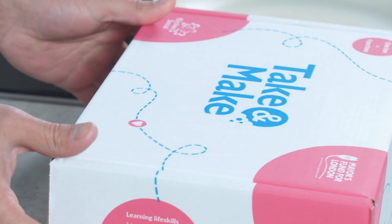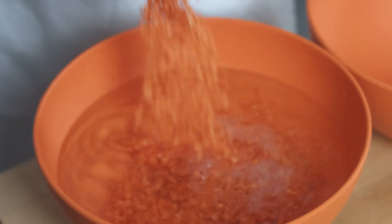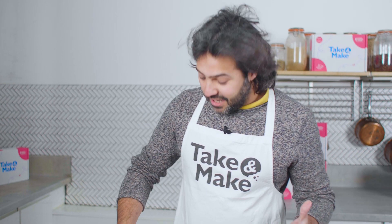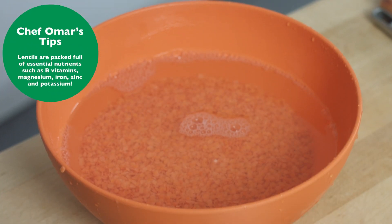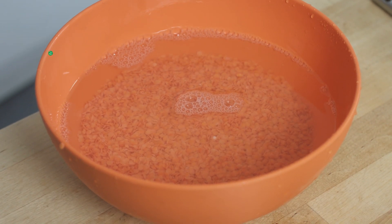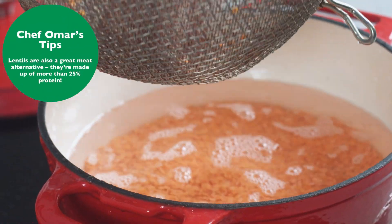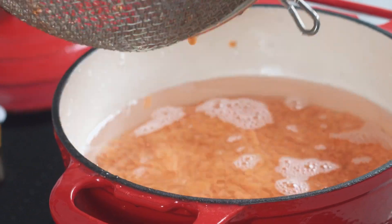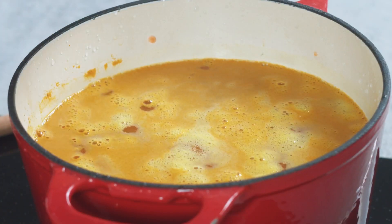Everything you need to make this beautiful dal is in this box. We're going to start by washing the dal — give it a good massage. I'm going to wash it a couple of times until the water runs clear. Now tip the lentils into the saucepan with a generous amount of water, add a little bit of ground turmeric, and simmer it for 15 minutes while we prepare the rest of the ingredients.